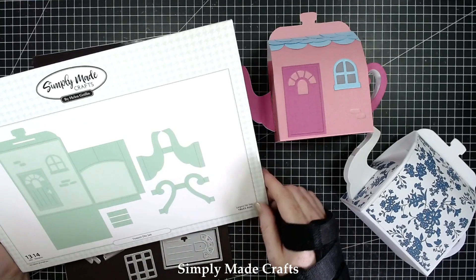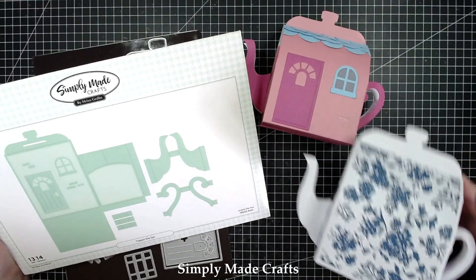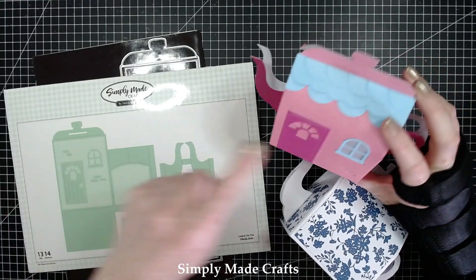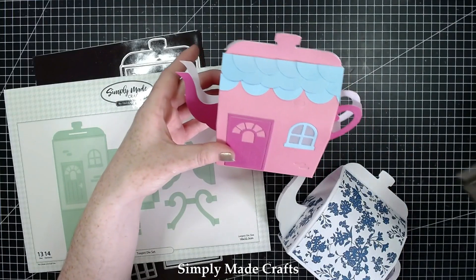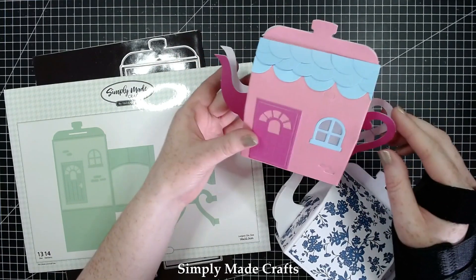So here they are and here is the die set. You can make it into an ordinary teapot just like this one — it's got the handle and the spout — or you can make it into a cottage. The only additional thing you need for the cottage is a circle die or circle punch. I've used a one inch circle punch, cut them in half, and added them on just like that to make a lovely roof.